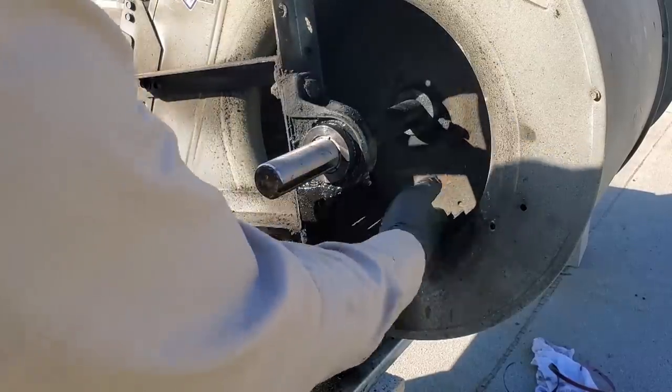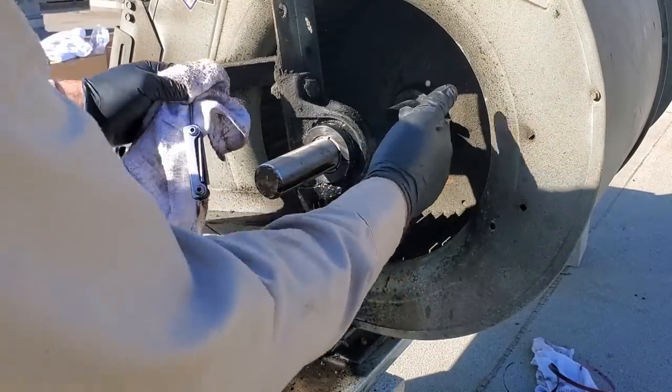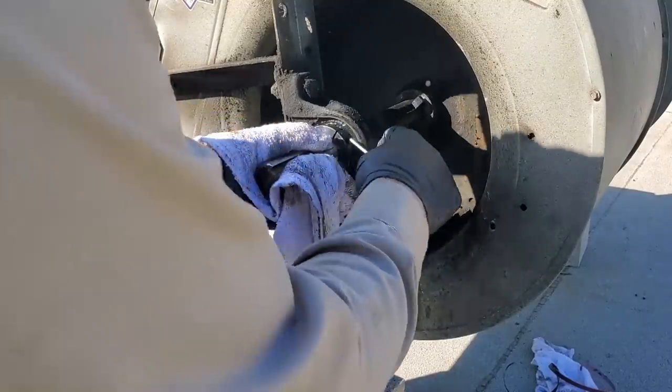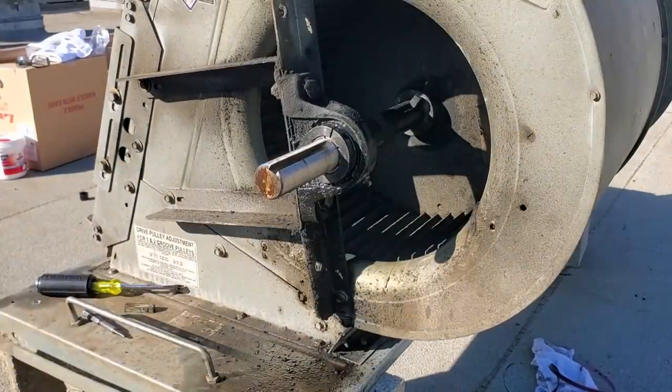There's a very good chance I'm going to end up cutting the shaft off. I'm going to try to use my bandsaw if I can, but I can't get it in here with this bearing. So we're going to try to pull the bearing off first and then go from there. Like I said, it's not perfect — you just got to do what you can and do your best.